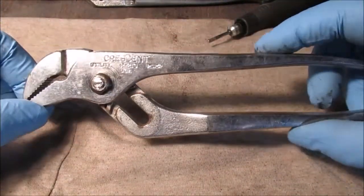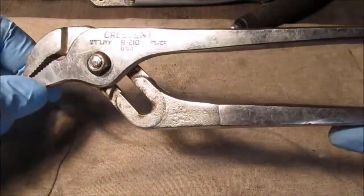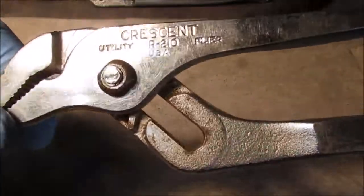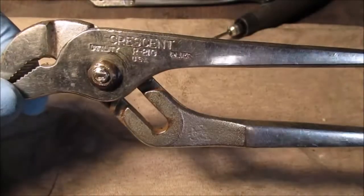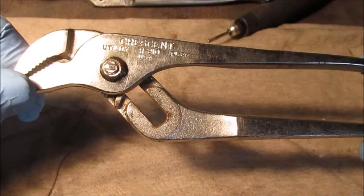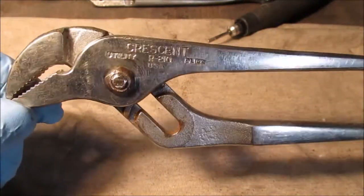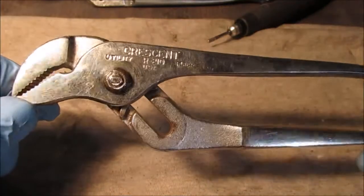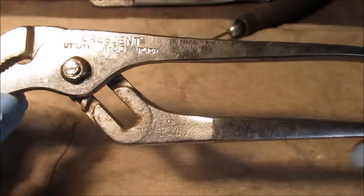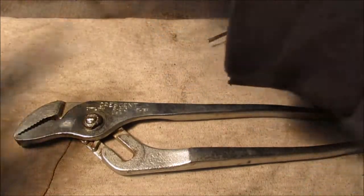Hello YouTube viewers, new subscribers, and people who haven't been here before. You see these Crescents? I bought them about a week or so ago on a nice Sunday afternoon. These are Crescent pliers, and before we get any further, let's compare them to this old pair of channel locks.